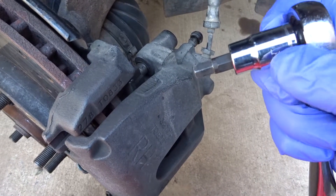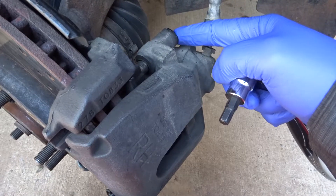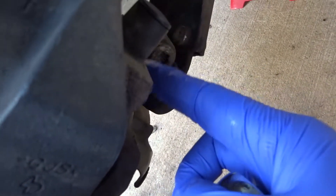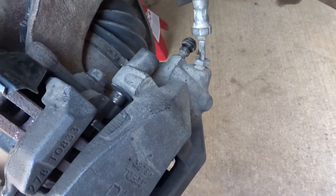I'll use the allen key right here to remove this, and there's one more on the bottom right here. You can pull out the caps.